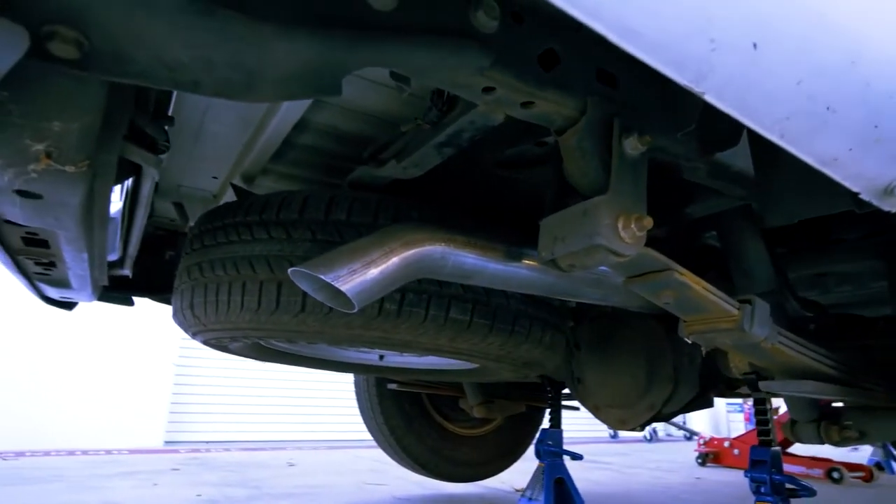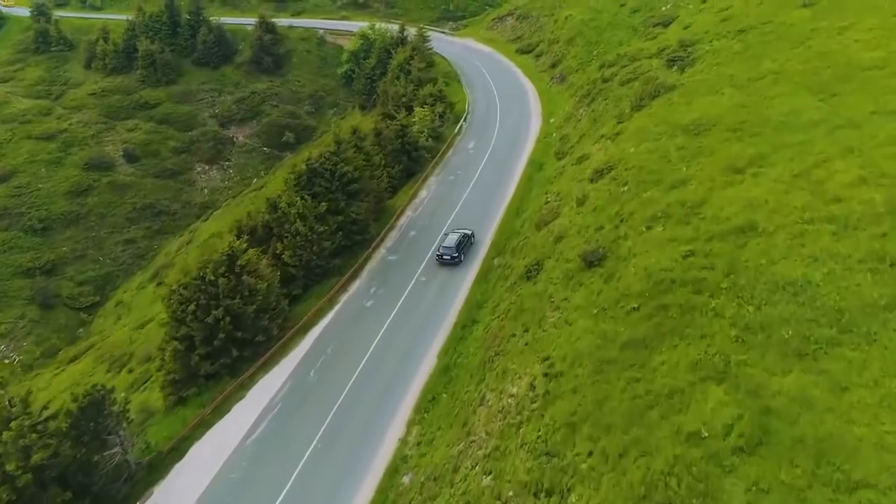Exhausts don't need to be exhausting. Get back on the road quicker with the BRE direct fit exhaust.